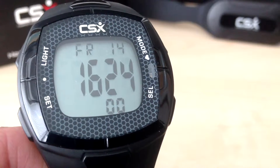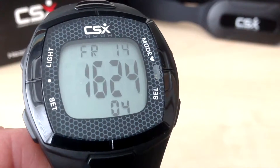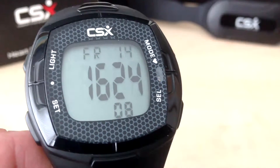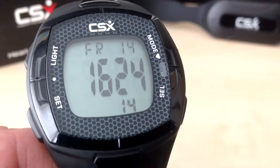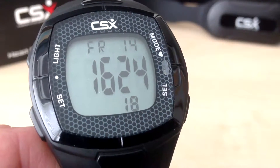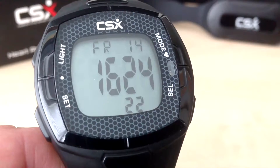In this video we are going to demonstrate connecting the chest belt to the CSX C536X training watch. In the previous video we set up the training watch in the pro user level and we set the time, date of birth, maximum heart rate, and weight. If you have not done that yet, please refer to the previous video.